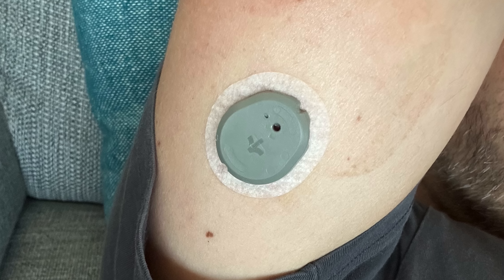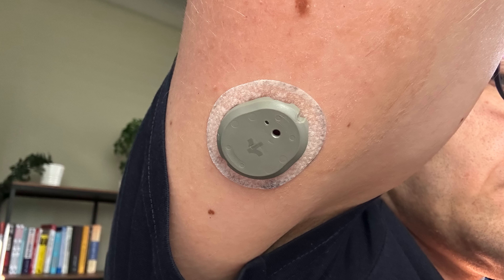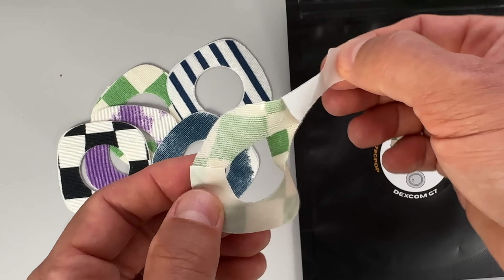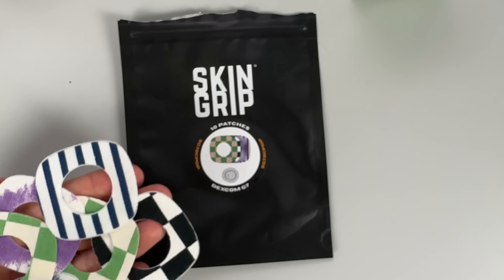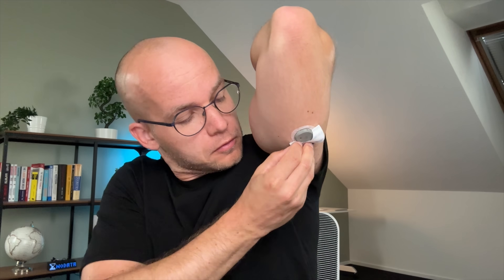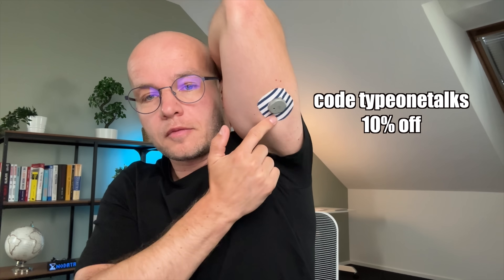I know that many of you struggle with your CGMs not staying on well and peeling off too early, but I'm happy to report that the Stello adhesive is quite durable. During our test, Jerry and I managed to keep the Stello on for the full 15 days, though I'm not sure we'd have done that without using an overpatch. You can use the one included with your biosensor, but the ones I like are from Skingrip — they adjust to my body, are really durable, and look great. Their new classics collection is available for all types of CGM sensors including Stello and Dexcom G7. Use my link below or code TYPE1TALKS to get 10% off. Thank you Skingrip for sponsoring this video.